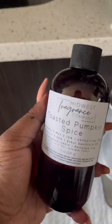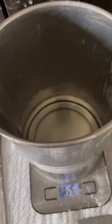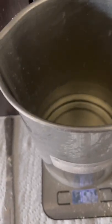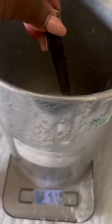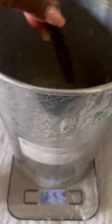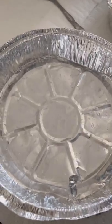And then we're going to choose our fragrance, which for today is Toasted Pumpkin Spice. We are going to pour around 1.3 to 1.4 ounces of the actual fragrance — that is around 10%. I never go over 10% because it's not necessary. And I typically stir for two minutes until I pour into the container to make the crumbles.